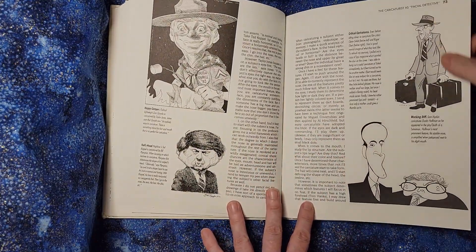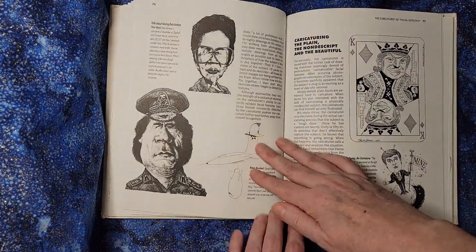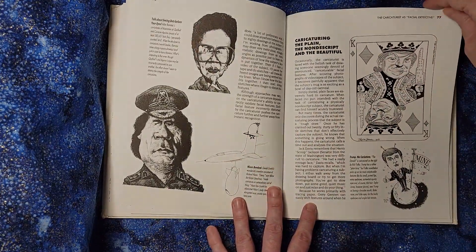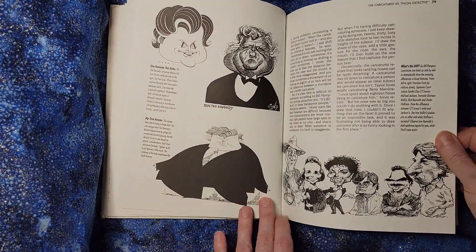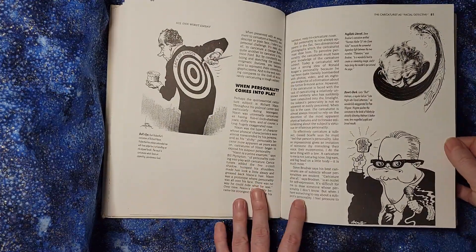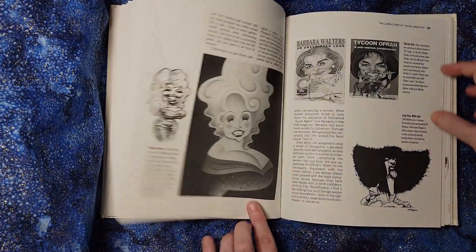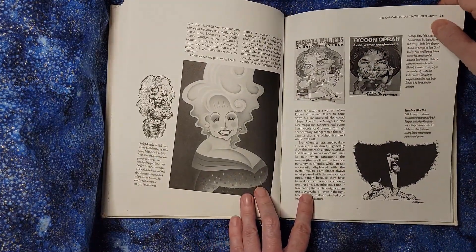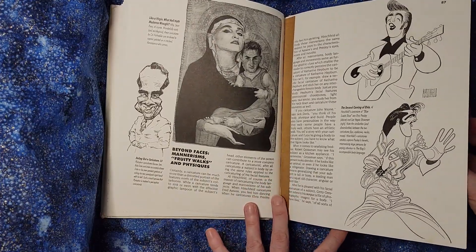It talks a little bit about how you approach what parts of the face to emphasize, but again this is not a step-by-step how-to — it's more of a philosophy of doing caricatures and how an artist who already knows how to do facial drawings approaches individual people in the market they're looking to get into.